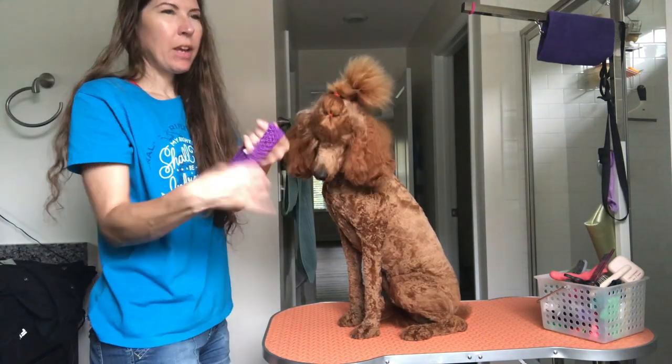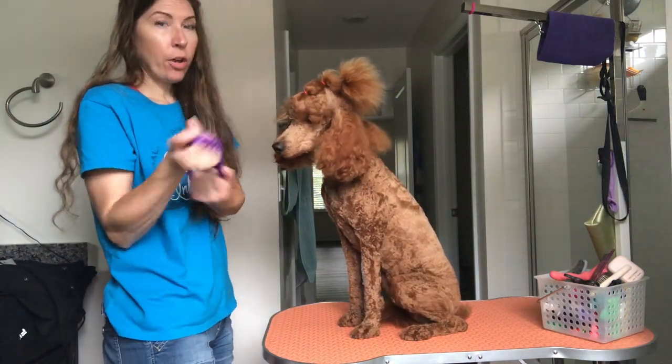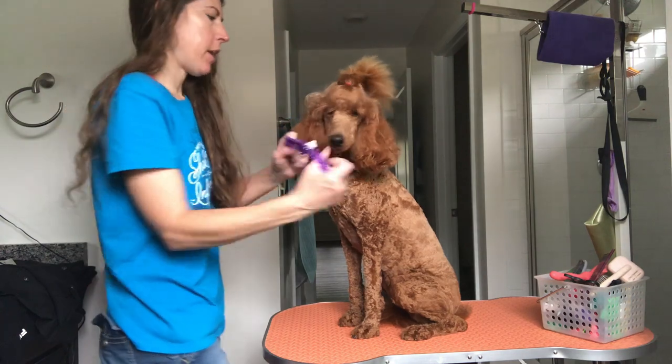So whenever I brush her teeth, I use this headband. I showed you guys this the other day in her nail care routine, but this time I put it on her head. Then we're going to brush her teeth.